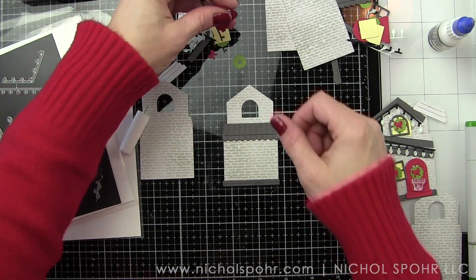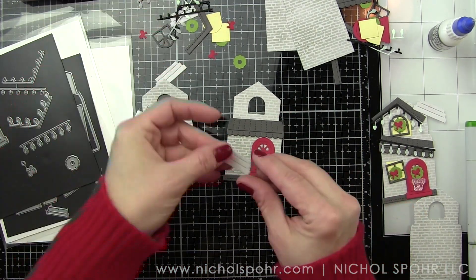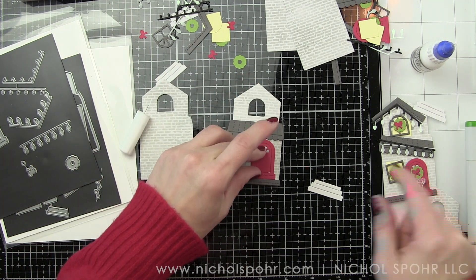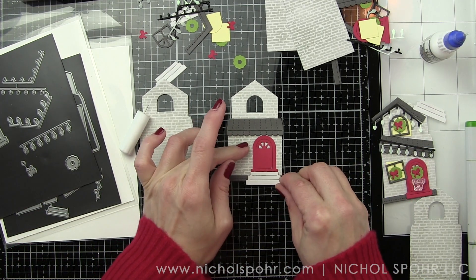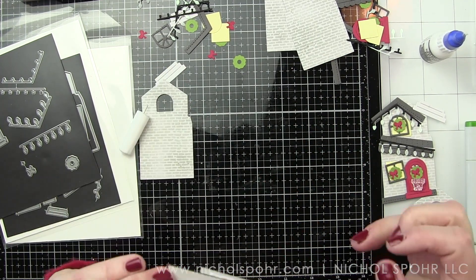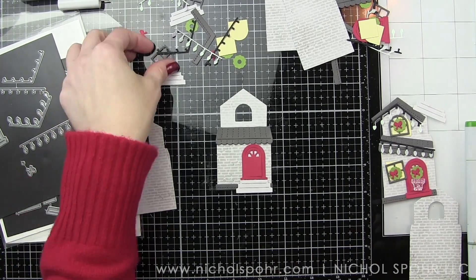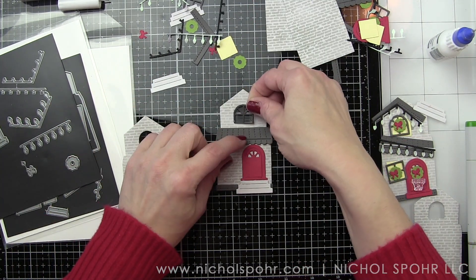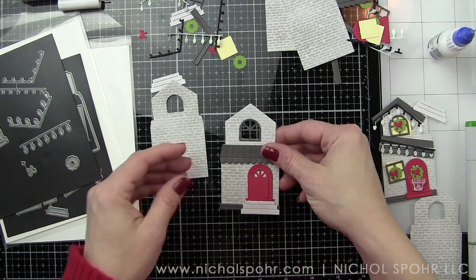Now I am building the house pieces. I did stencil both the front and the back because I want my whole house to match, even though the back really isn't going to have a lot on it. When I'm making something intricate like this with the idea that the recipient might use it afterwards, by backing these house pieces back to back and adding all the little die-cut roof and great little things, it's going to be really sturdy but also really cute. If they want to hang it on the tree afterwards, you totally could.